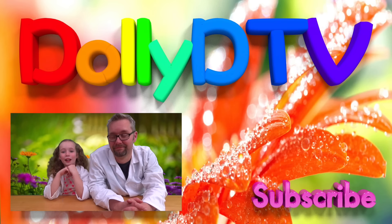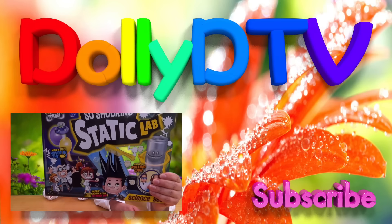Hello! Welcome to another episode of WGTV! Today we're doing So Shocking Static Lab! Oh, good job!